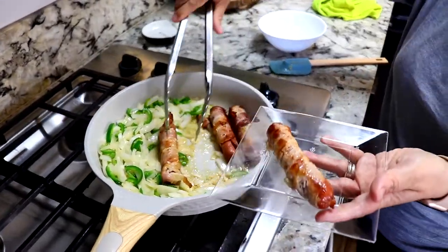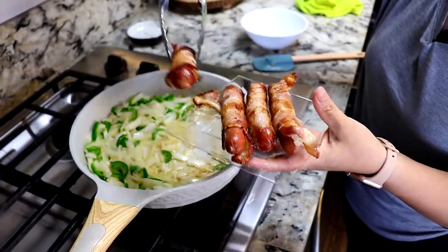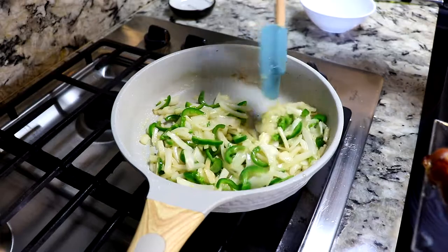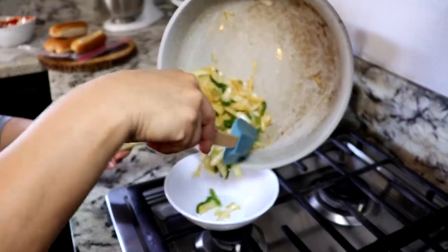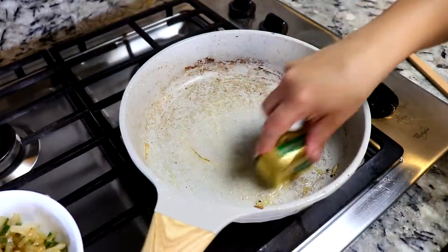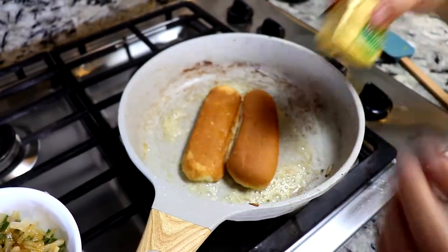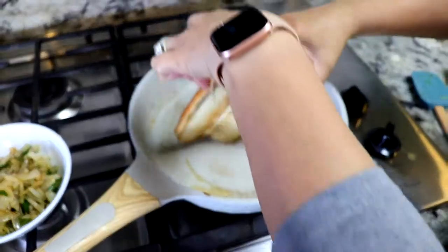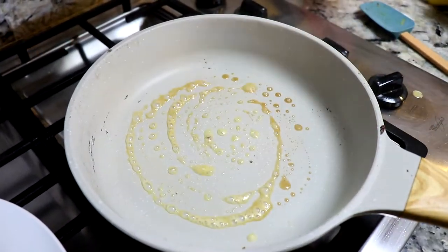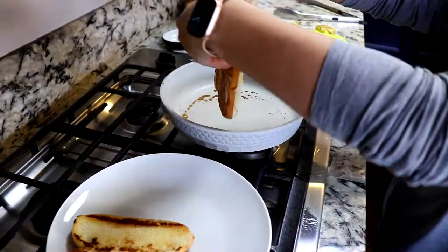We're still gonna wait for the onions and the chiles — they're pretty much done, just waiting till they get a little bit more fried. The onions and jalapeños are ready. I'm gonna add some butter to the same pan and toast the bread on there. The buns are ready.